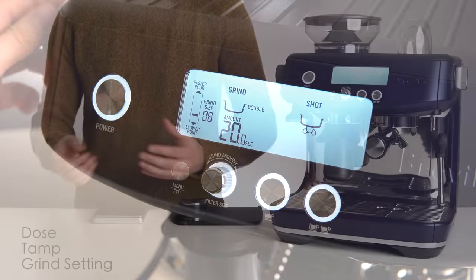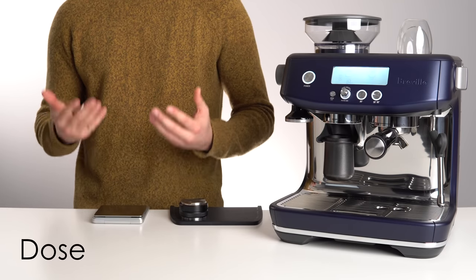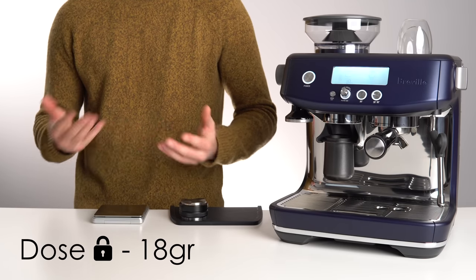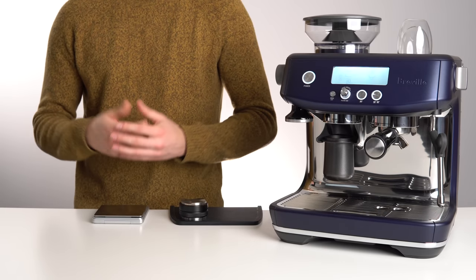So when dialing in, we will keep two of these variables constant. Starting with the dose, we will keep this fixed at 18g, as that is a standard dose for a double shot of espresso. There are two ways to ensure you'll be getting a consistent dose.